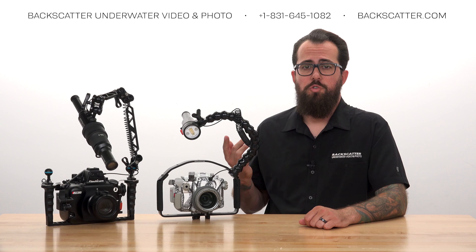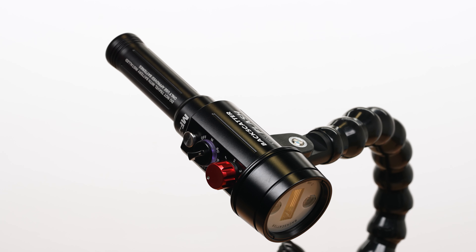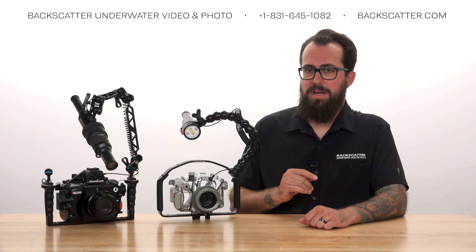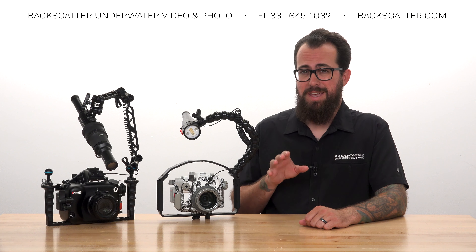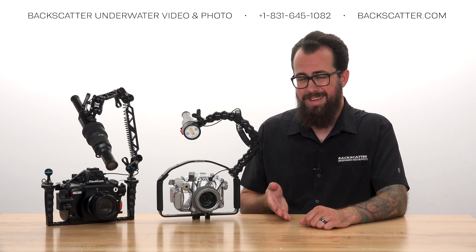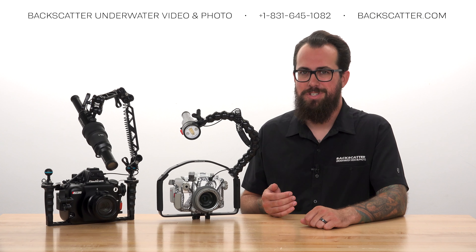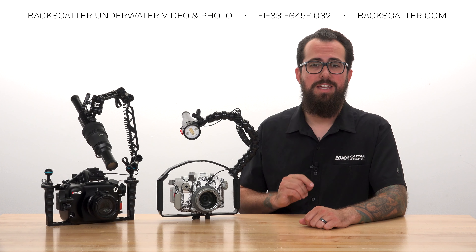When in Smart Control modes, Mini Flash 2 gives you a warning beep when it fires at its brightest power output. If the strobe is firing as bright as it can but the photo is still too dark, the most likely problem is that you're just not close enough to your subject. Get closer and take another shot.